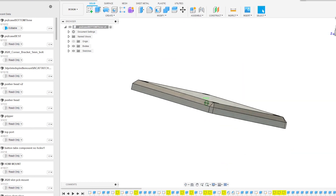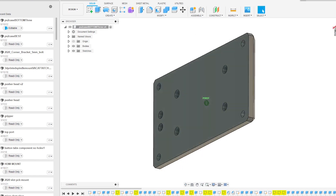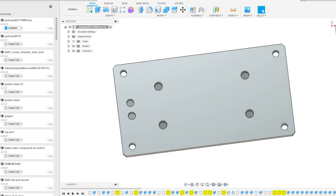The bottom case cover has four holes on the outside — just four screws to connect to the case. On the inside, it's going to have heat set inserts, and those are going to be for the Arduino Nano, which I'll show you here in a little bit.